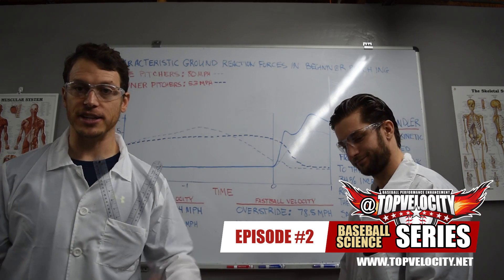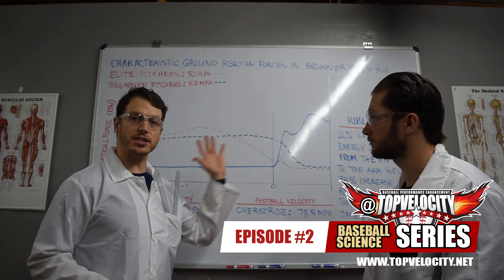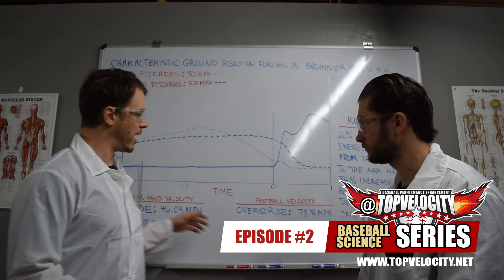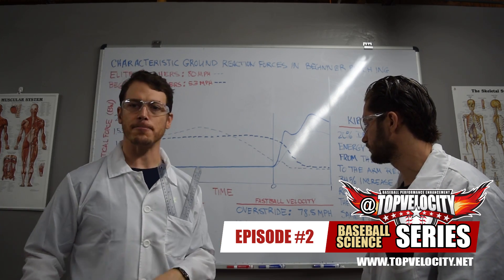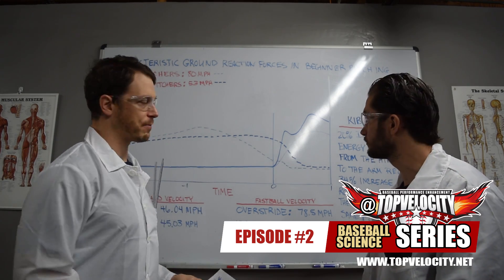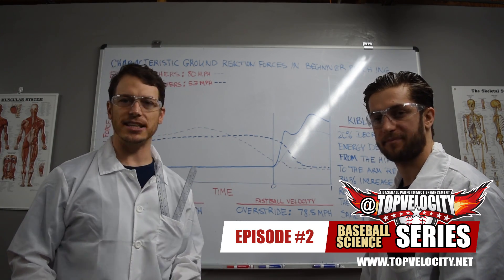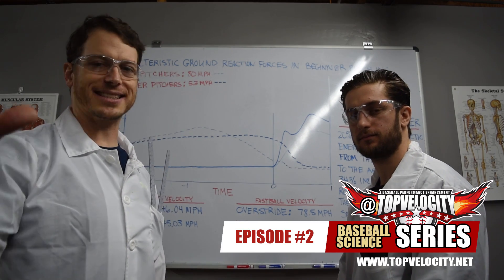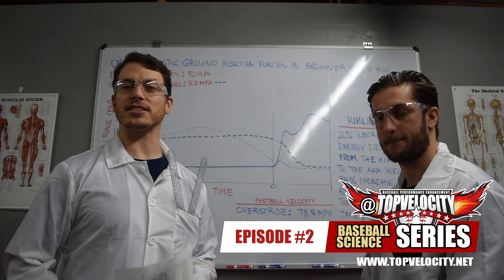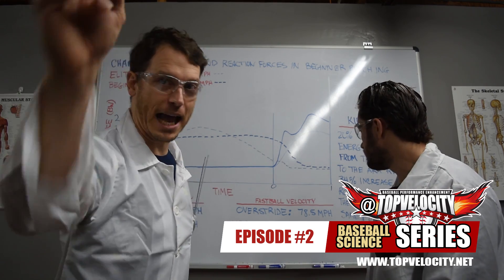This is revolutionary — it shows that ground reaction forces are not only pivotal to increasing ball speed, but also pivotal to reducing arm injury, because where there's a lack of ground reaction forces, there's going to be an increase in wear and tear on the arm. We appreciate you watching and hope you like these studies. Please comment, share, and participate — give us suggestions on studies you'd like to learn more about and we'll see you on the next episode.